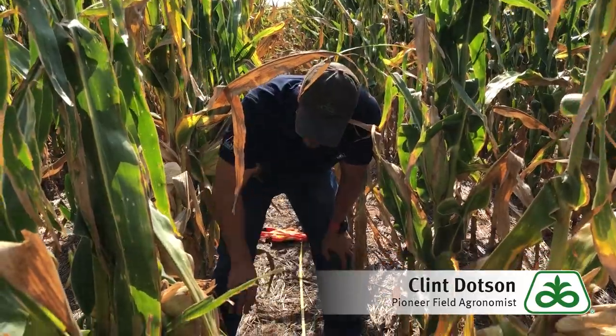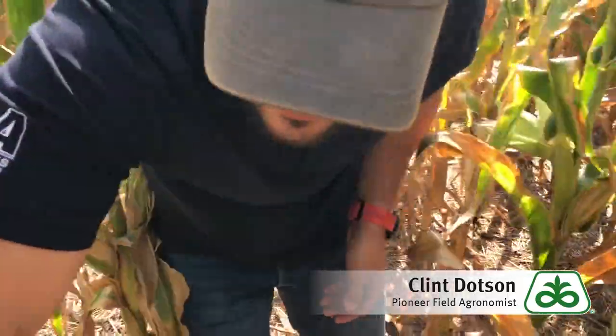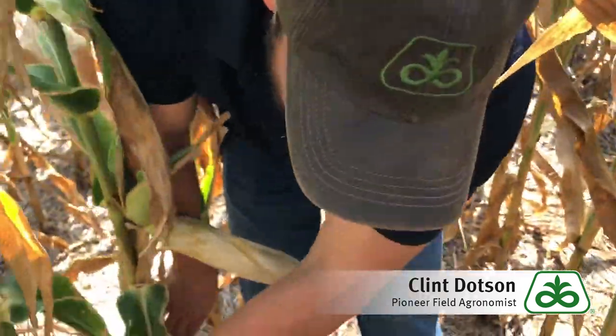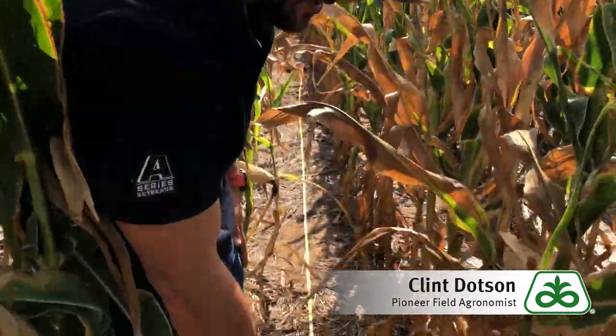I'll go ahead and start counting now. Counting along the 17-foot-5-inch length, I count 14 plants in this row. So that's 14,000 plants per acre right there. I'll go ahead and count on the other side as well.